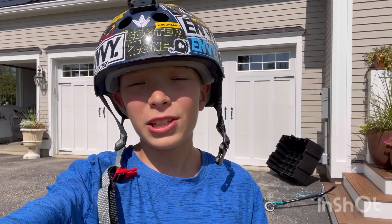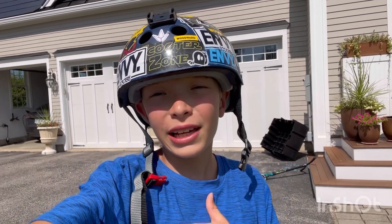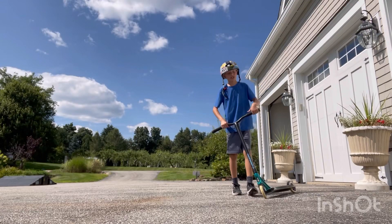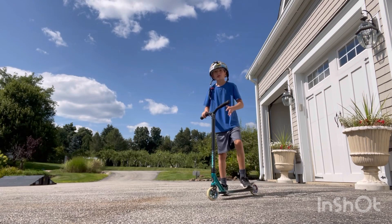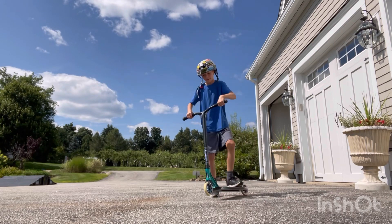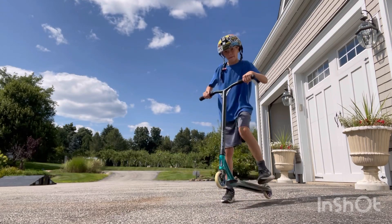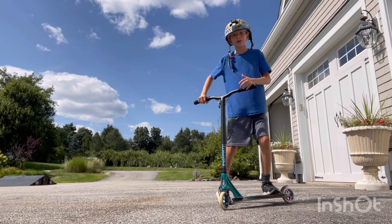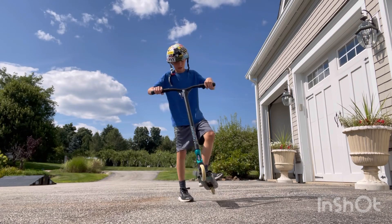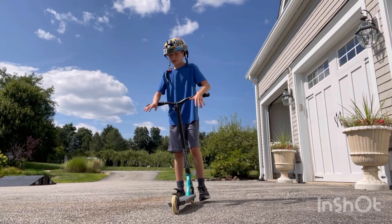The first thing you're going to want to learn is the flick. This is exactly what it sounds like — you're just going to flick the deck with your foot to get that rotation started. Here's a really simple drill I used a lot when I was first learning tail whips. All you're going to do is just pick a foot to flick with. Flick it a few times with each foot — use your back foot like that — and just flick it a bunch.